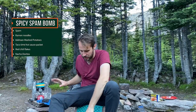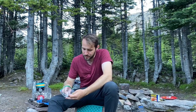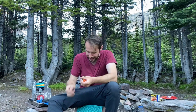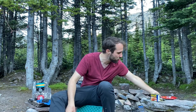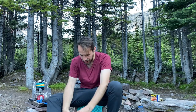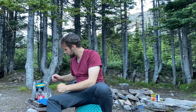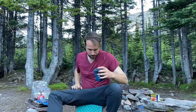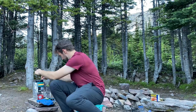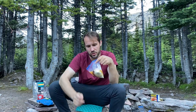With the spam in place and my water reheating, the biggest thing I heard from everyone was spicy. So I've got Taco Bell hot sauce packets as well as chili flakes. Everyone also suggested some sort of cheese-flavored chips, so I've got nacho Doritos — we're gonna put all of that into the mix to spice things up.